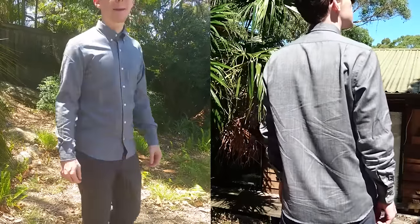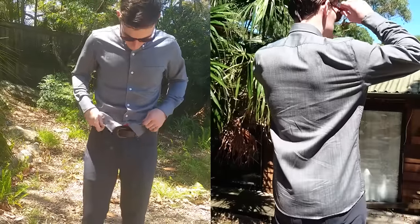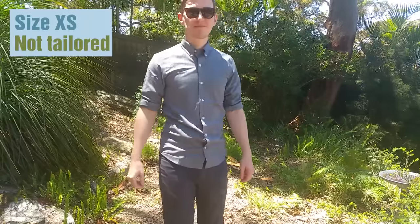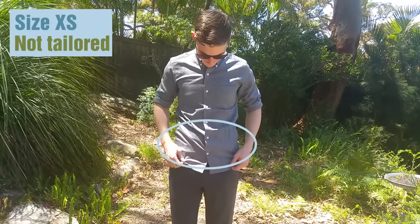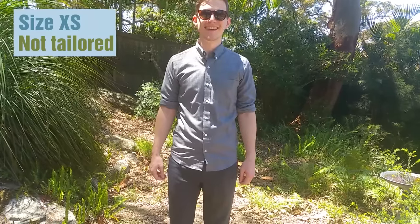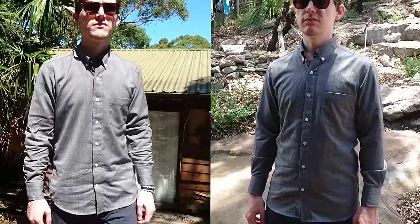Usually I wear a size extra small, but due to the button placement on Wool and Prince shirts, I actually sized up to a small and got it tailored a little bit. This is because the extra small pulled slightly at the waist, causing it to bunch up in an awkward and unappealing way as you can see here. So this is the small non-tailored version, and this is the small tailored version.